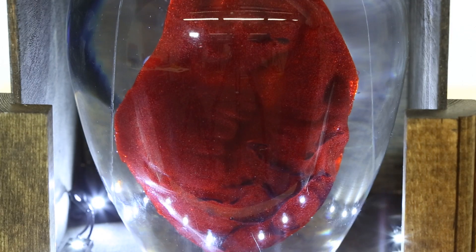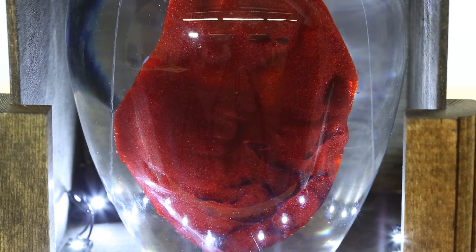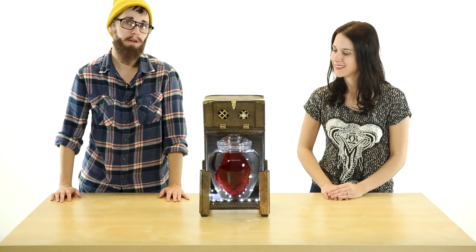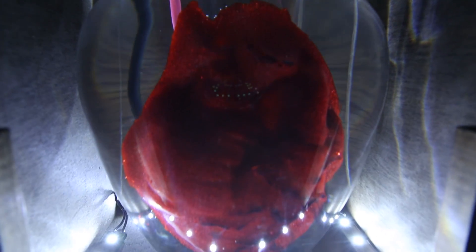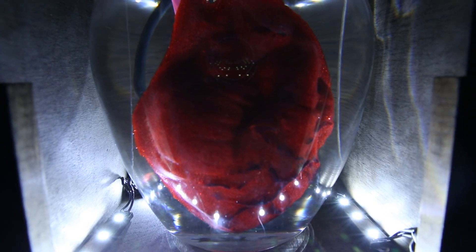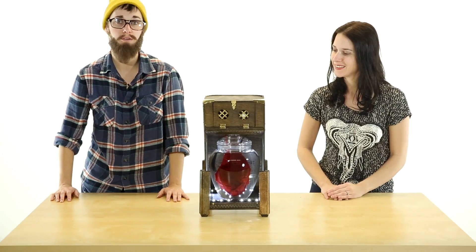We also added a red LED, because people have been asking us all week whether there's going to be a light in it, and we caved. The whole thing is bonded to a sheet of clear acrylic and immersed in mineral oil, which is non-conductive. That allows us to give the illusion of a formaldehyde jar without worrying about shorting the electronics.